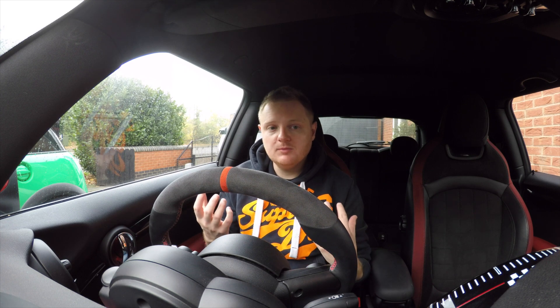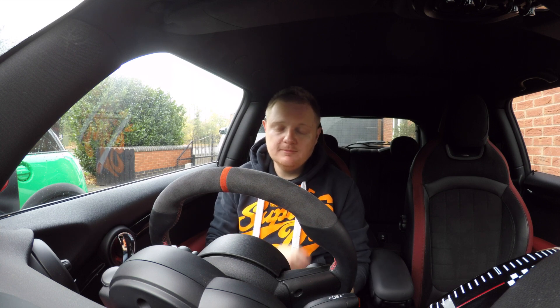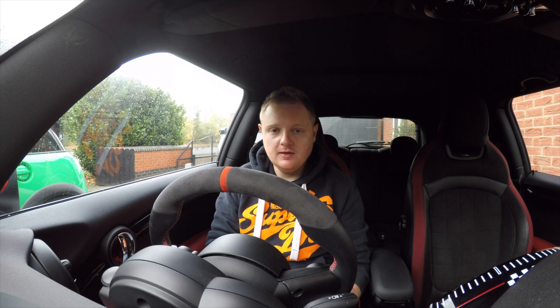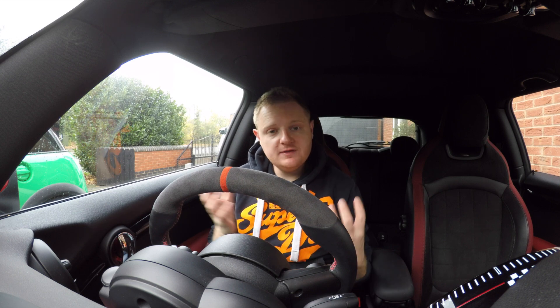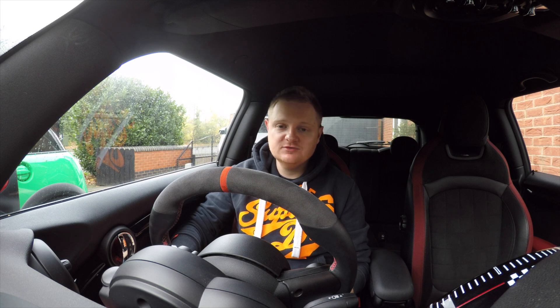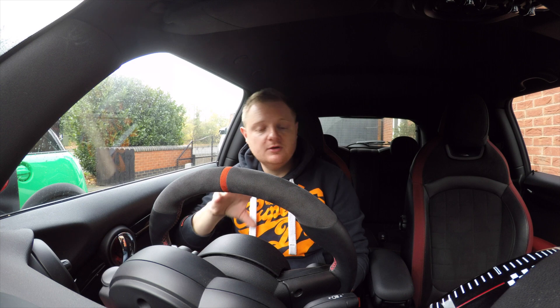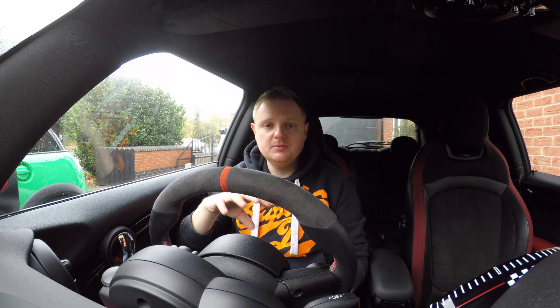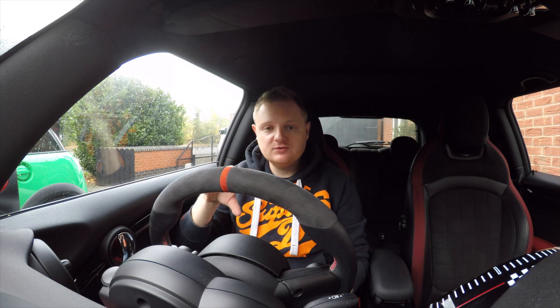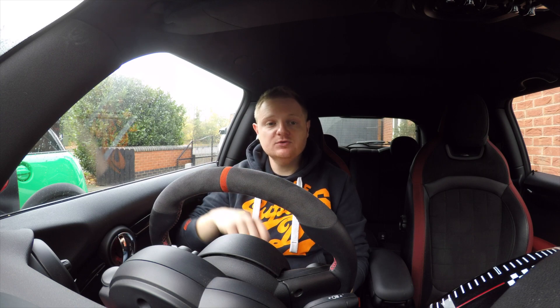If anything went wrong with my car and I couldn't fix it, the first place I'd go is Mills's Autos - amazing guy, Jason. So if you're stuck in and around the Midlands or want a Mini specialist, I fully recommend Mills's Autos. Hopefully you found today's video useful - if you did, please hit that like button. We've got more coming, including changing the spark plugs and a couple of sensors to sort out that engine management code on the F56. Please subscribe and hit the notification bell and we'll see you in the next video.